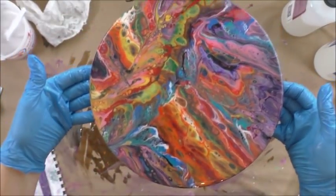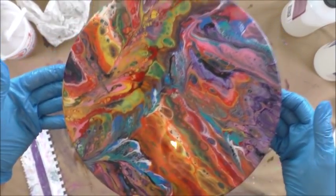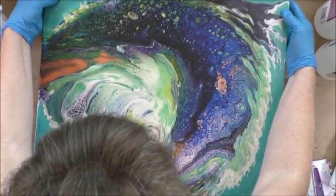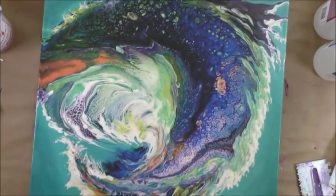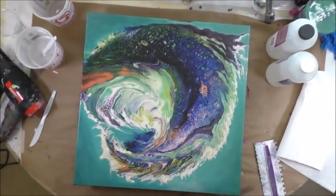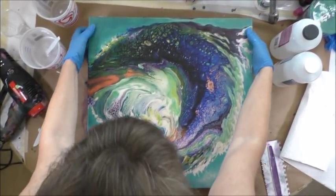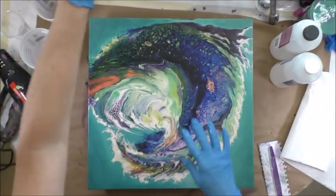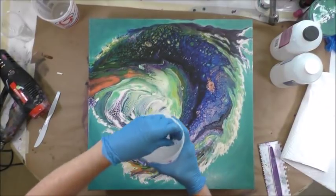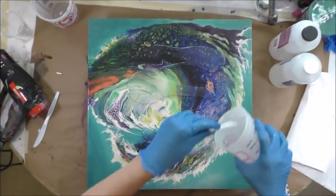I will show you a video at the end of everything just to show you the finished product. This is my 20 by 20 canvas, and I have tape on the bottom, on the underside. I've got my fan and the window open and it's ventilating outwards. So now I'm going to pour this.